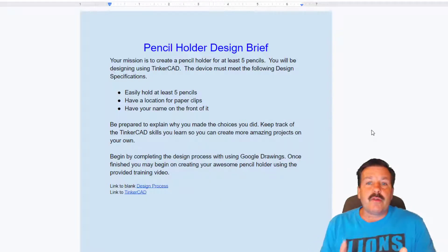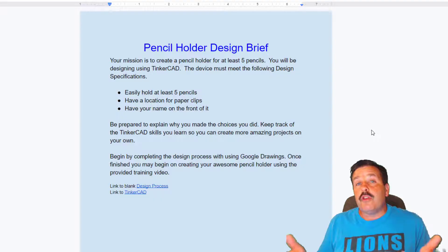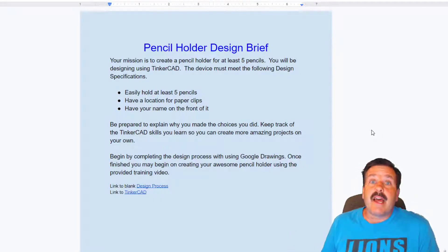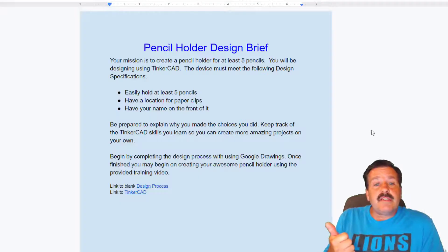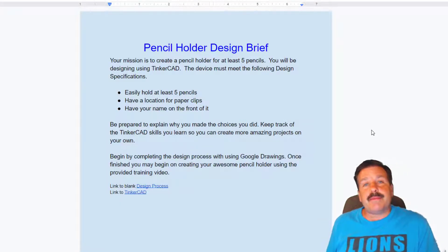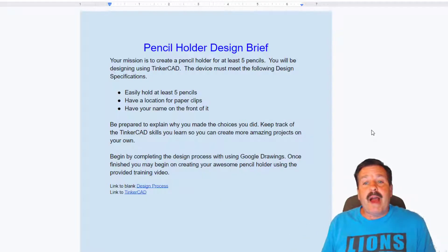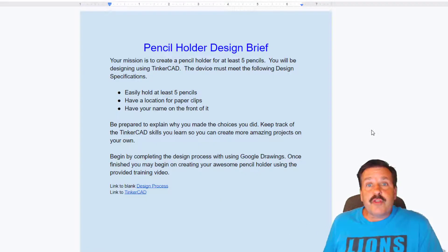Our mission is to create a pencil holder for at least five pencils. You'll be designing using Tinkercad. The device must meet the following design specifications: it must easily hold five pencils, have a location for paperclips, and have your name on the front of it.